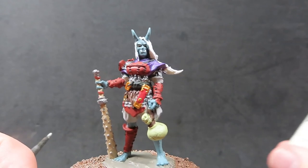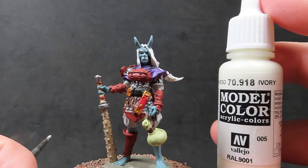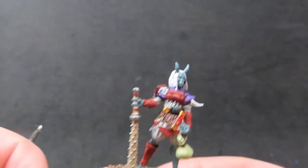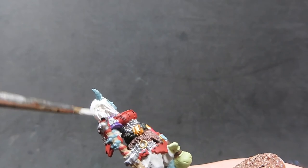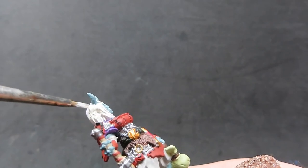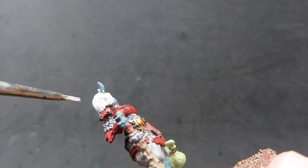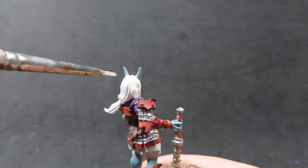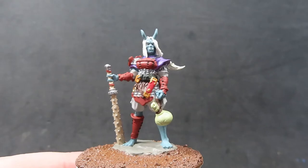Now we have all that stitching detail done — it really looks a flashy piece now. Coming in with some ivory, I'm going to paint up the oni's hair in white. From most depictions I've seen of oni they seem to have very striking white hair, so I want to mimic that. Using ivory is going to help with that.